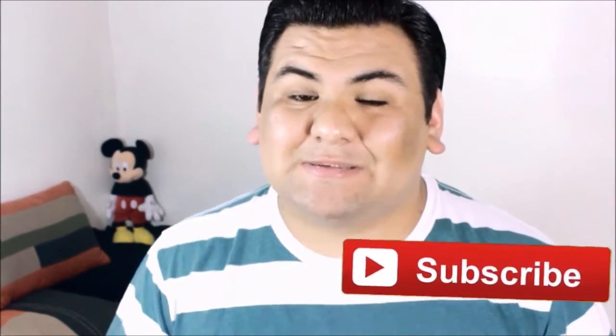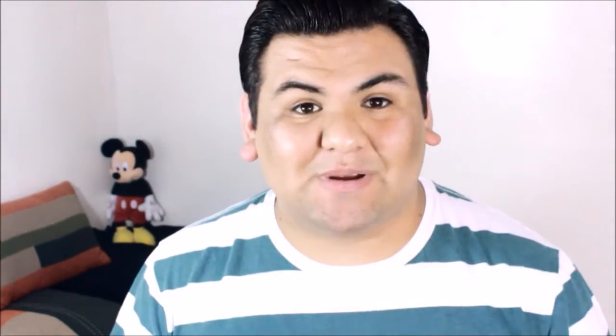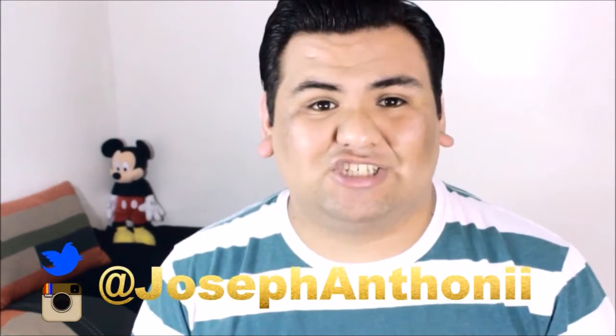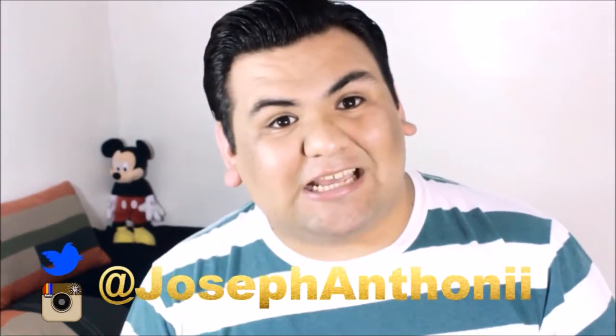Subscribe to them and make sure you tell them that I sent you. Also, if you're new to my channel, make sure you hit that subscribe button for me. We are actually trying to reach 300 subscribers, and I think I'm actually going to do a giveaway if I reach 300. So make sure you subscribe so that you can be entered in for that. You might want to go ahead and like this video because it's going to be pretty amazing. Find me on social media at josephanthoni — that's J-O-S-E-P-H-A-N-T-H-O-N-I-I, double I. So let's get started, shall we?